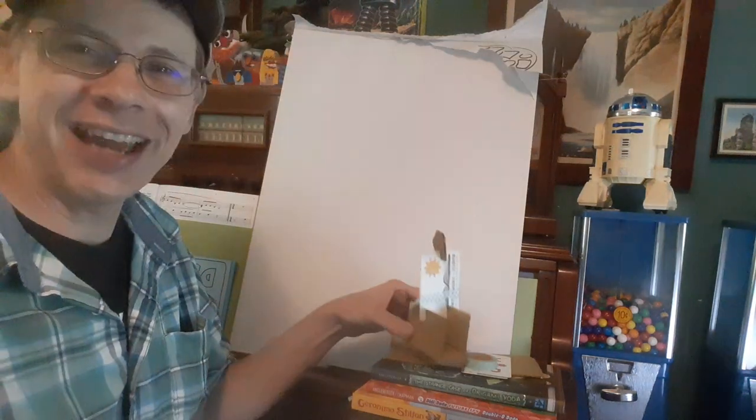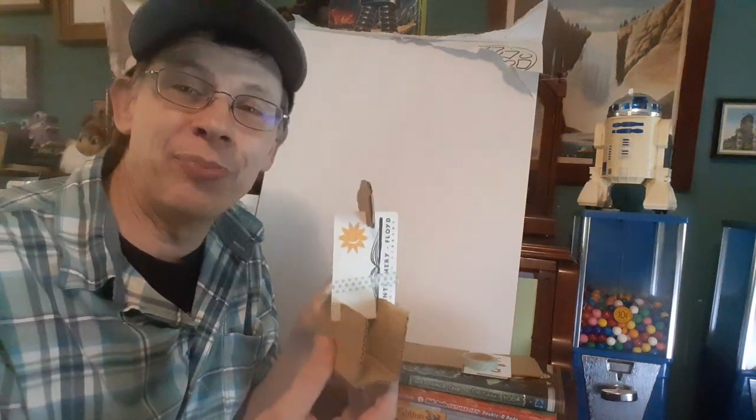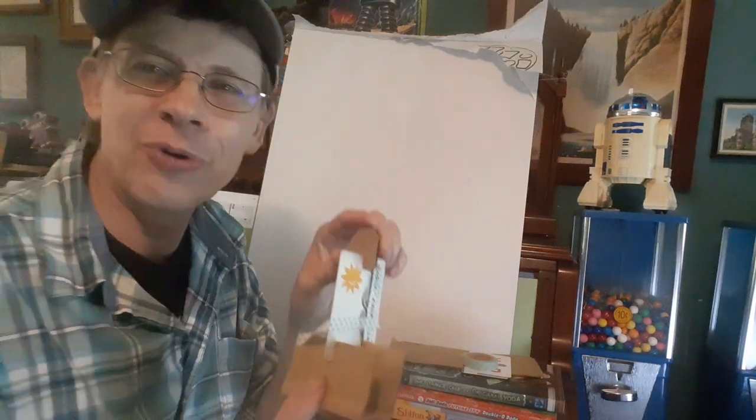Hey everybody, it's me Tom Angleberger. I got a weird one for you today. You may want to skip this one, I don't know. I'm going to teach you how to make one of these. What on earth is it? It's a library card catapult that fires little cardboard pizzas.